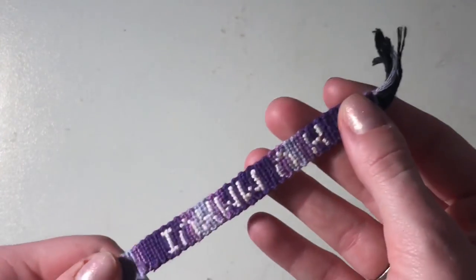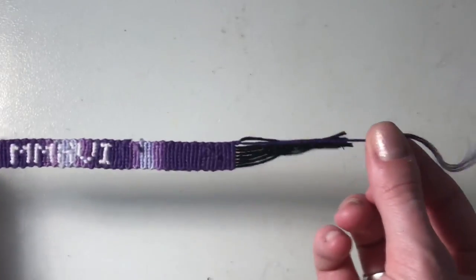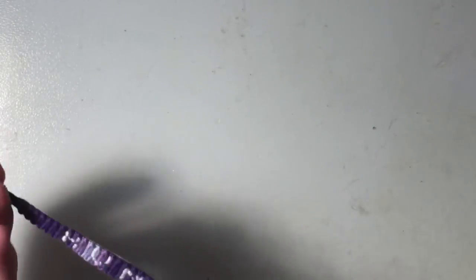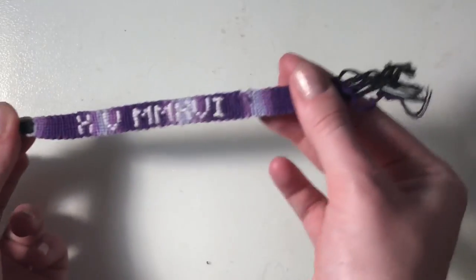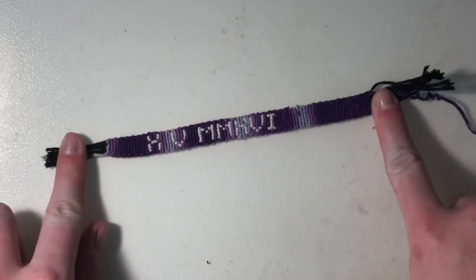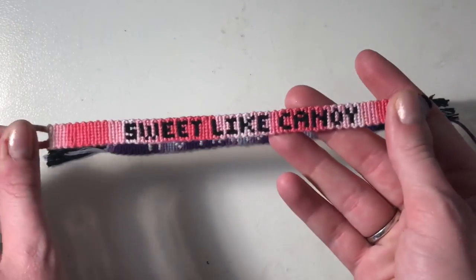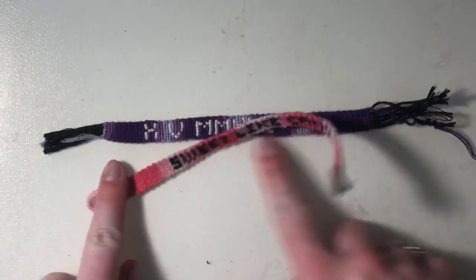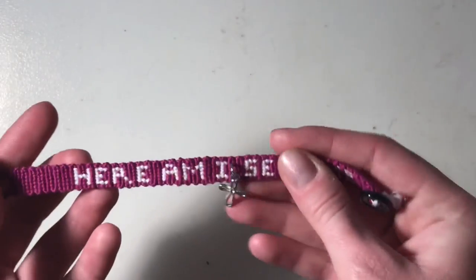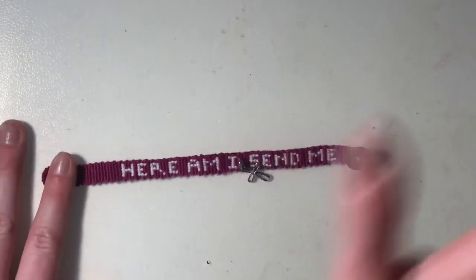This one has Roman numerals of my boyfriend and I's anniversary on it. It literally fell off like two seconds after I put it on. I used ombre thread for this, so that's why it's different colors — ombre thread looks super cool. I used ombre thread on this one too — this one says Sweet Light Candy and I used an ombre pink thread, and it looks really cool, it's like striped. This one says 'Here Am I, Send Me' — it's from a Bible verse. If y'all know, y'all know.